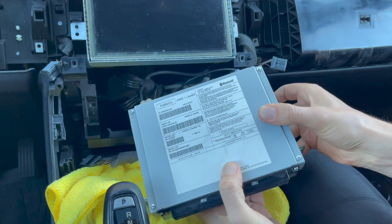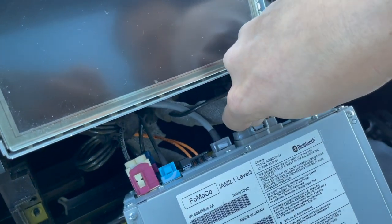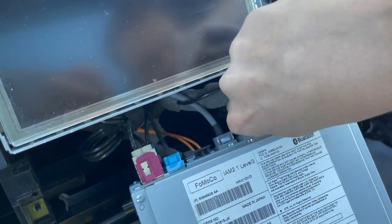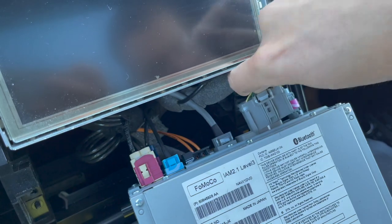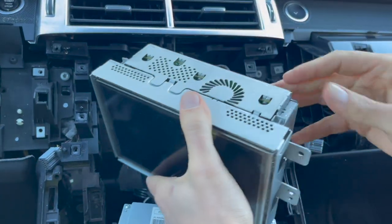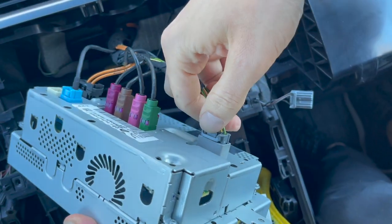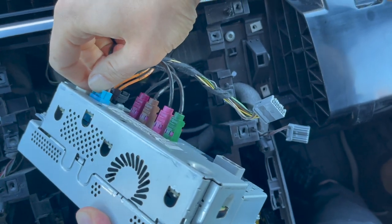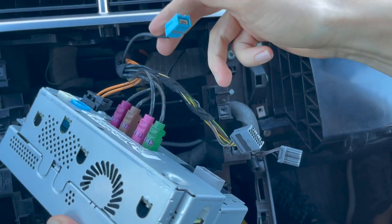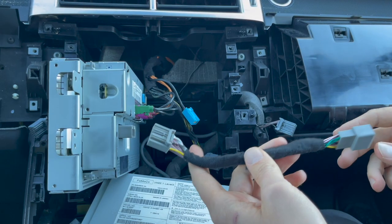Pull the radio towards yourself. You'll connect to the main large gray connection — press the clip and disconnect it. Next, pull out the LCD screen. At the back, disconnect the gray connection and the blue connection. After everything is completed, this original connection will just be left hanging — just something to note.